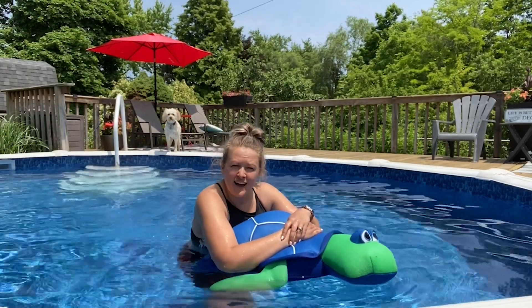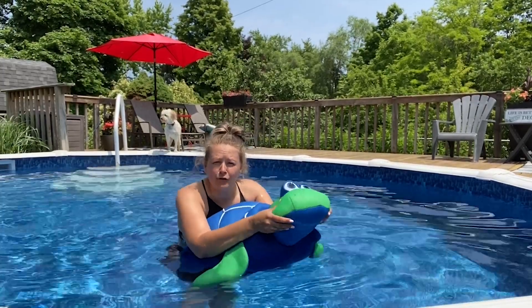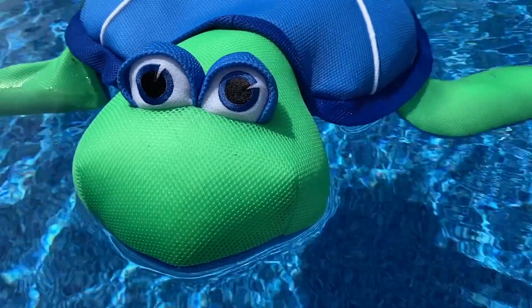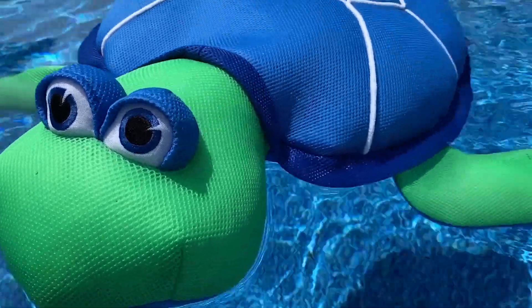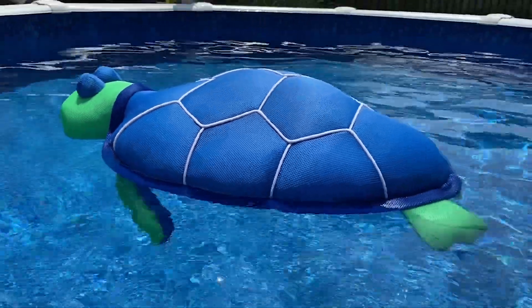Hey, I'm Megan with WTI, and I wanted to show you the coolest pool float ever. This one is by Big Joe Pets — this is the turtle — and I am absolutely in love with this thing. If you're a parent,